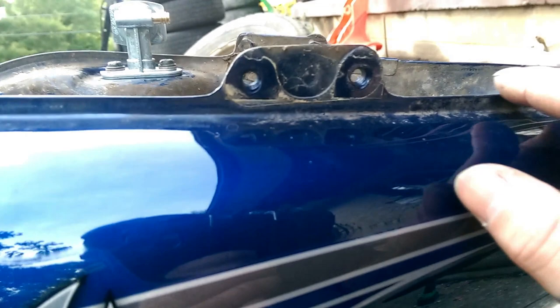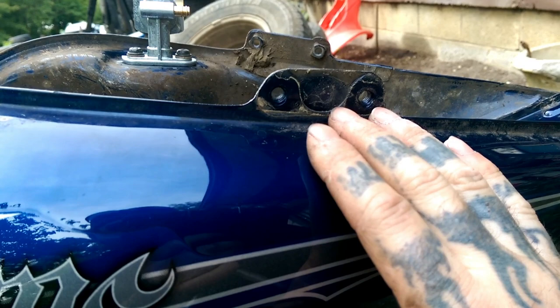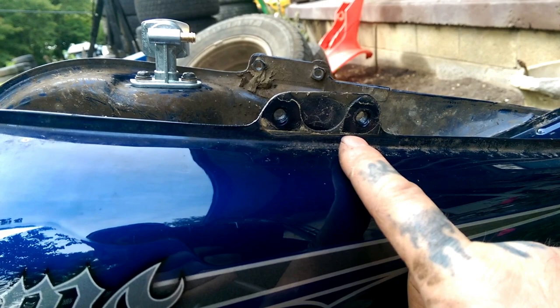I'm going to go ahead and trim these off with a hand saw. Not going to use a grinder or anything like that, because it's not safe to do this on a gas tank that had gas in it. So just take a hand saw and trim these. Try it out and make sure the back is going to be okay, because these are your mounts — you might want to leave them in case you want to go back to the fuel pump.